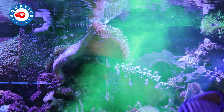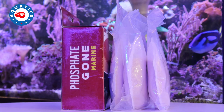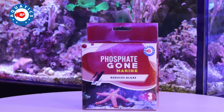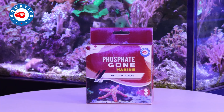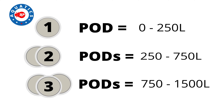Do bear in mind that if you are using fish disease treatments, these pods should be removed. Each pack contains individually sealed 100g pods. For the application of these pods, based on your aquarium's volume, follow this guideline: one pod for 0–250 litres, two pods for 250–750 litres, and three pods for 750–1500 litres.